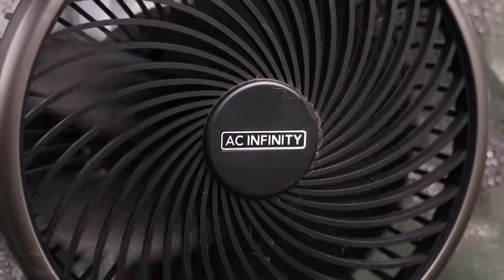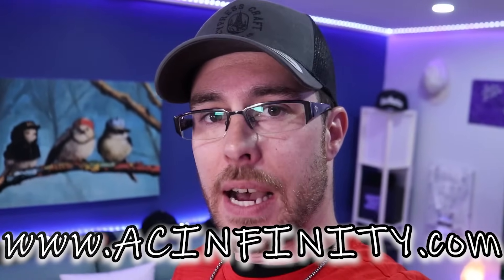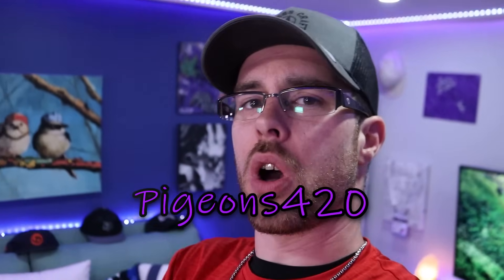Before we get into that, I want to give a huge shout out to the sponsors of the channel — Spider Farmer and AC Infinity. AC Infinity has got one of the best names in the game when it comes to air circulation. They've now released tents, bowl trimmers, trimmers, and circulating oscillating fans. You can check them out at acinifinity.com and use promo code pigeons420 to save a few dollars at checkout.